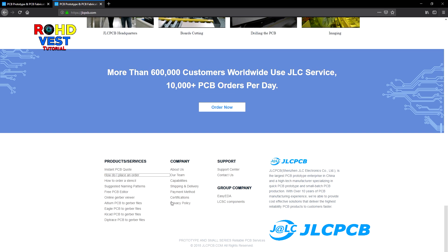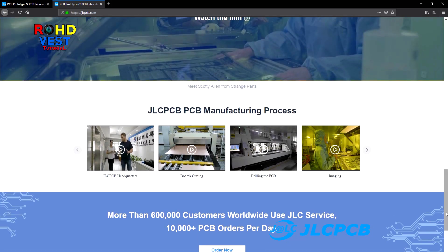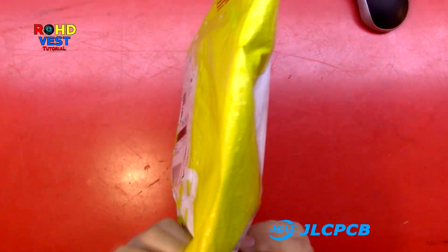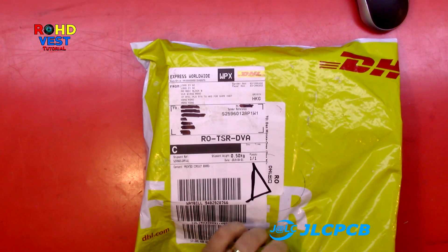Why did I choose JLCPCB? Well, I needed these LED light rings to be made properly and precisely like I wanted them, otherwise they wouldn't fit in the car taillights. Furthermore, I wanted them to have the best quality so that they would last over time. After 7 days I received the parcel from JLCPCB factory in China.